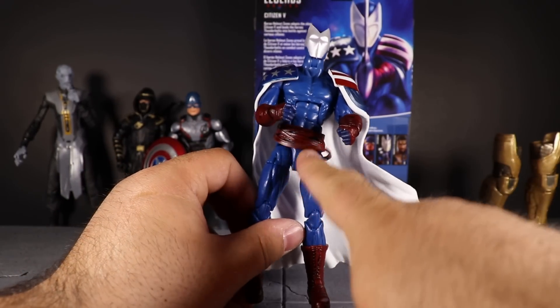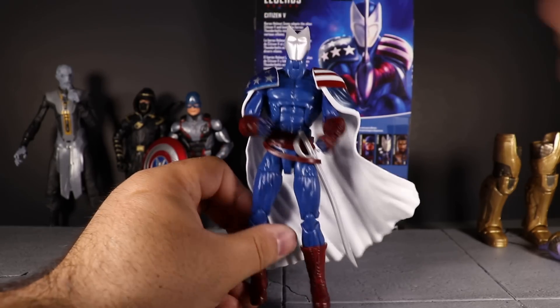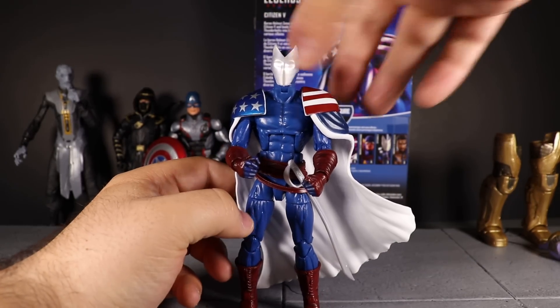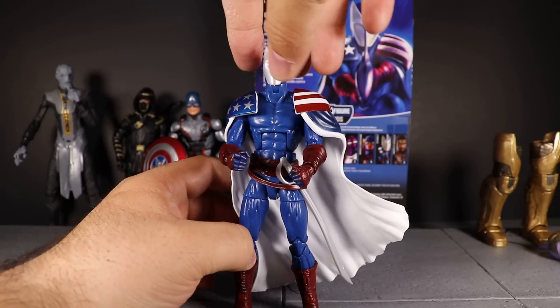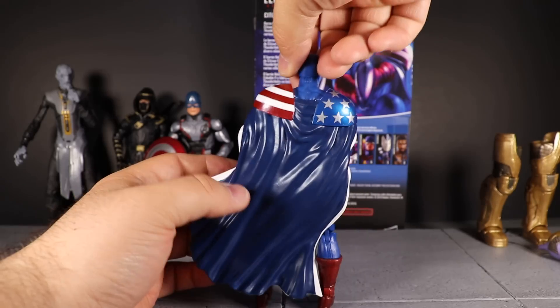We have this belt piece here — there's a bigger loop on there and I'm going to assume it's so you can place the sword in there and have it hang down, which looks pretty good. I do kind of like that the cape has this waving effect to it, which is pretty cool.